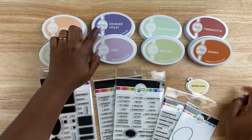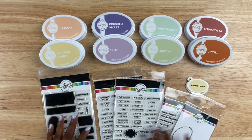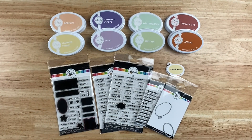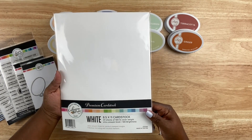The ink colors that I swatch are part of their new collection. There's Whipped Honey, Apricot, Crushed Velvet, Lilac, Matcha, Wintergreen, Ginger, and Terracotta. These are just such beautiful colors, and I'm so glad to add them with the rest of my Catherine Pooler inks.